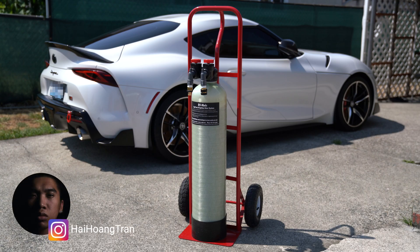What's going on guys, it's Hai and I finally did it. I bought a water filtration system to get spotless car washes. If you don't know what I'm talking about, I'll run through it real quick.